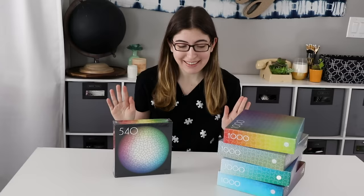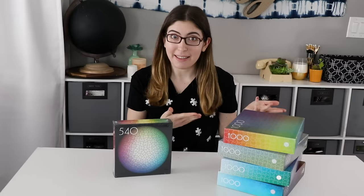Hi everybody, welcome back to Karen Puzzles. Today I'm going to be doing a puzzle that I am so excited for. I've been wanting it forever and my parents got it for me for Christmas this past year and I've just been hanging on to it until I can do it on camera for all of you.